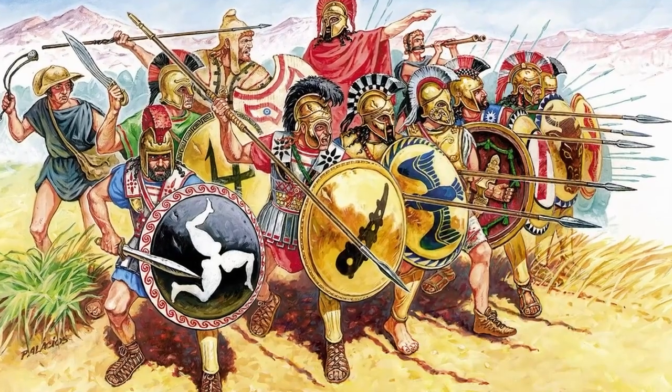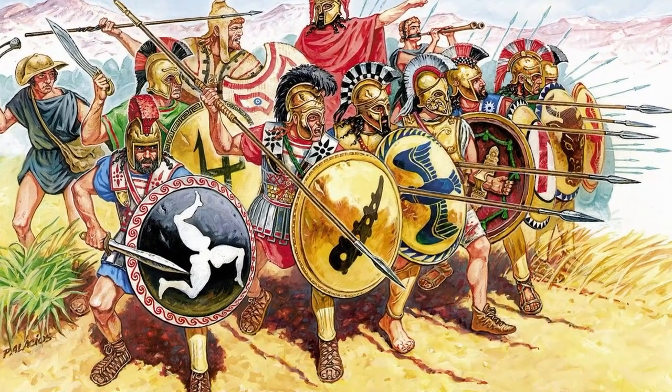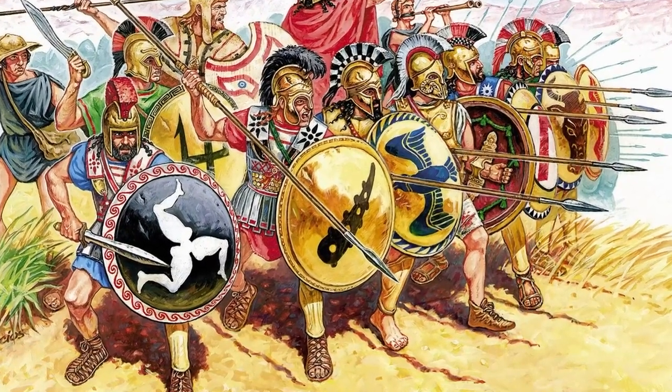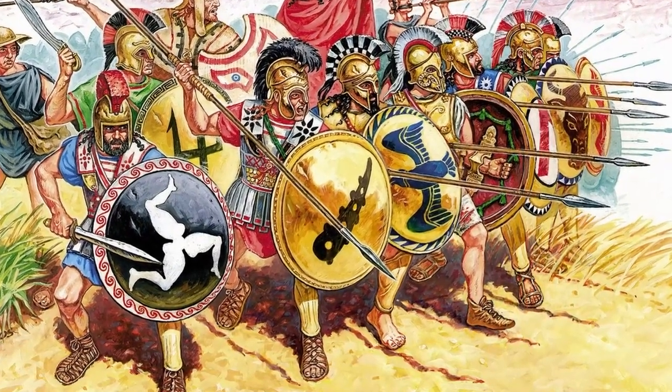I propose today to calculate the total weight of the armor and weapons of the ancient Greek warriors, and then everyone will decide for himself whether he could fight for hours with such additional weight.